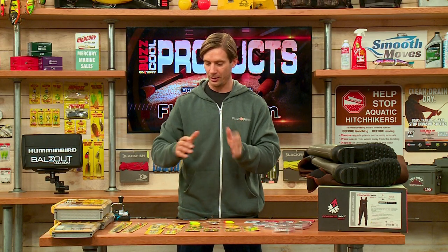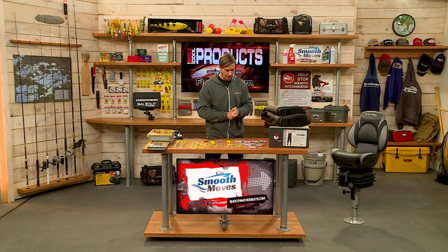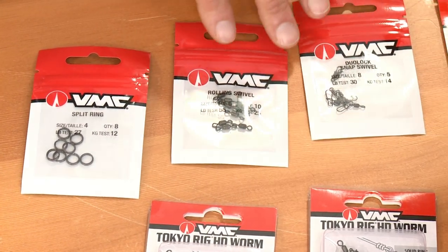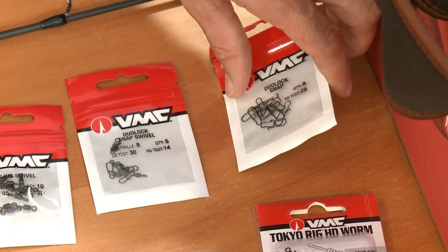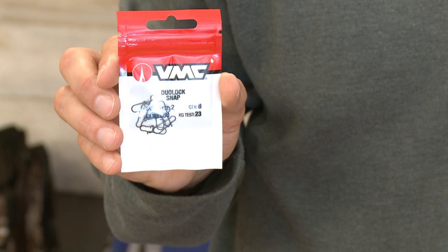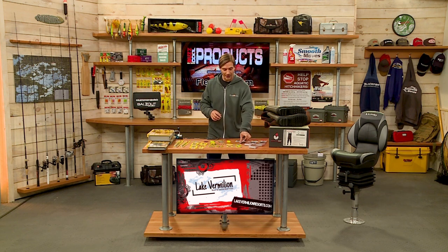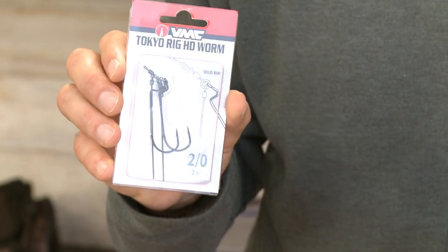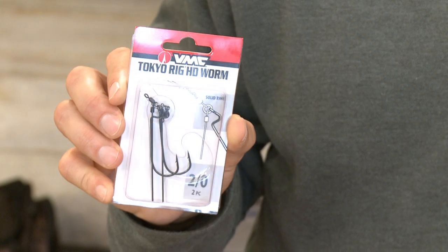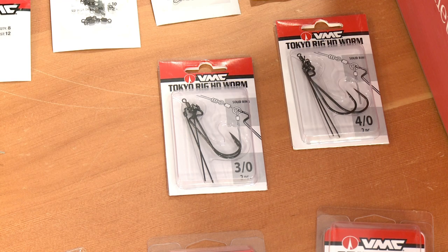From VMC, they have a wide variety of terminal tackle including split rings, different swivels, and a dual snap lock — really nice for crankbait fishing, so you can quickly change crankbaits to different depths and different actions without having to retie your line. You definitely want that in your tackle box. Also from VMC, the Tokyo rig has come on really strong in the bass world. It's great for fishing around heavy cover and weeds. You put the weight in there and then put your soft plastic on top — it really punches through cover and works through weeds incredibly well. It's been highly effective at the top levels of bass fishing tournaments.